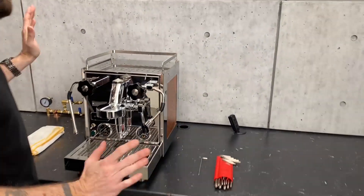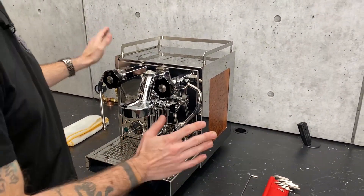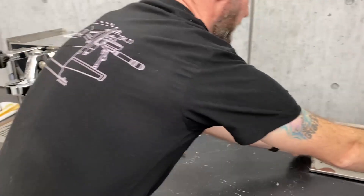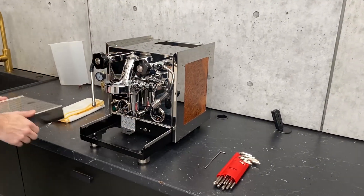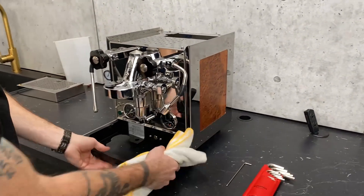First thing you're going to want to do for starting this job is to make sure that you've removed all of your external accessories and unplugged the machine — safety first. So we're going to take the cup tray off, pull out your reservoir, and drip tray and grid. This one has some custom wood side panels in there.